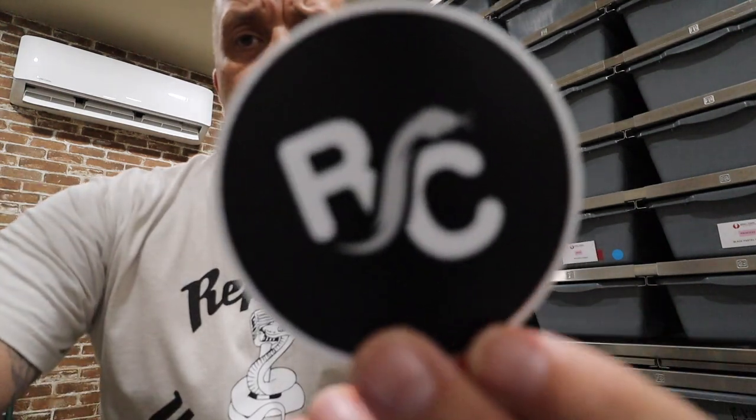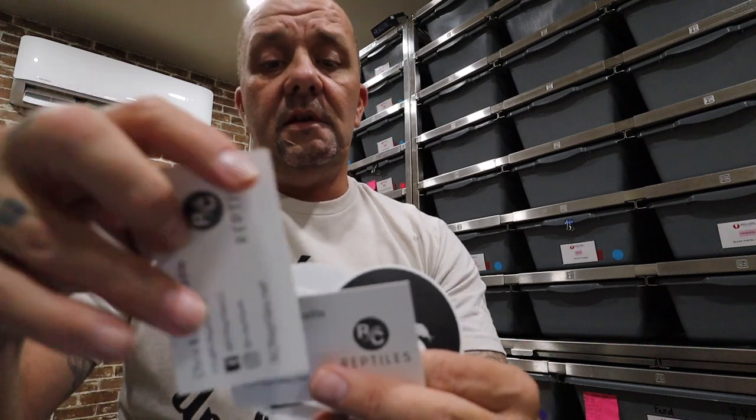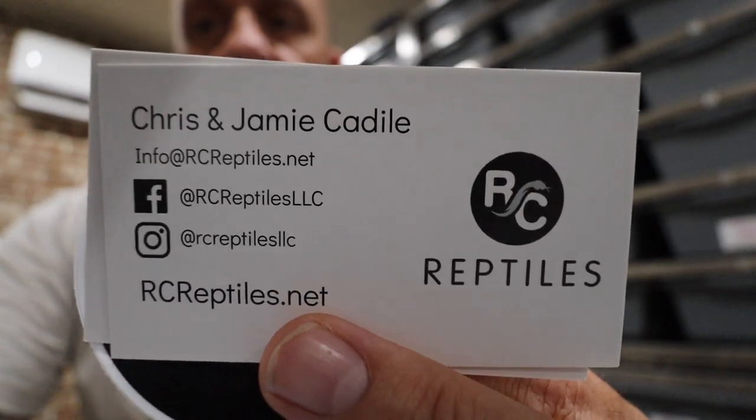Let's jump into some mail. I changed shirts during the break. Today we got mail from two of the other 15 Minutes of Lame alumni, and it's crazy because they both have hallmark stationery. First up, we got Jamie and Chris from RC Reptiles — they sent a bunch of different sticker sizes. Jamie and her girls do an Instagram live, so you need to get over there and follow them. They sent a thank you card with a personalized message — thank you so much for this, Jamie, sincerely lames for life.